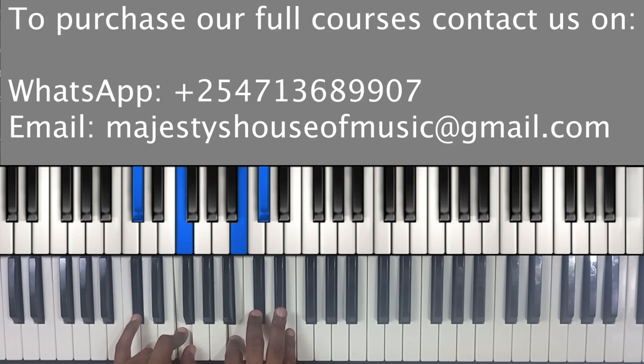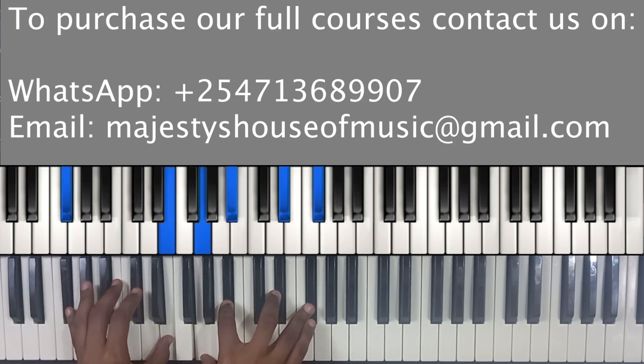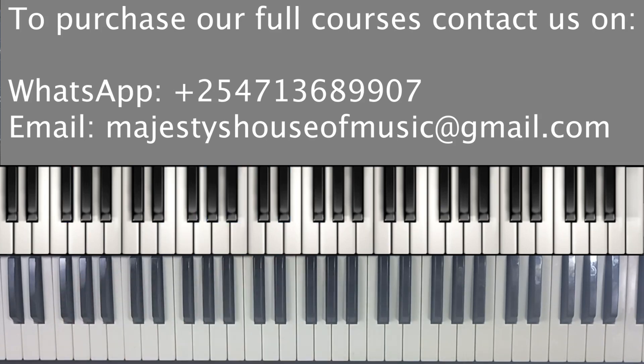That's your last chord, and then you go back to the first chord.